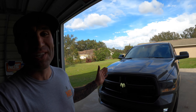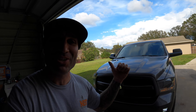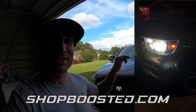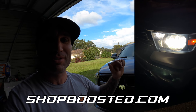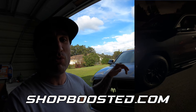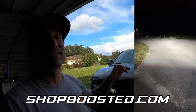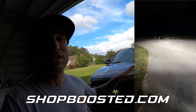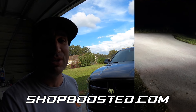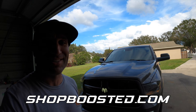Thanks for watching guys, super excited with the outcome of this. I'll link down in the description below where you guys can pick up yours today. Give this video a thumbs up if you enjoyed it. Also don't forget you can improve your lighting over at ShopBoosted.com — I'll link that below. Get yourself these 55 watt HIDs for your headlights; it will improve your lighting drastically, it's error-free, it works on these trucks and won't throw a bulb-out indication on your dash. Don't forget to subscribe and we'll see you guys on the next video.